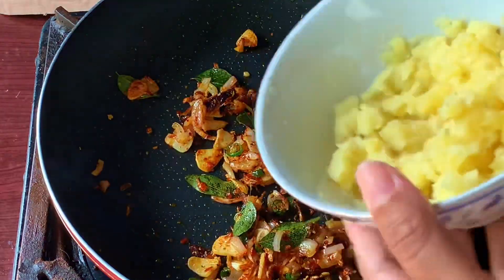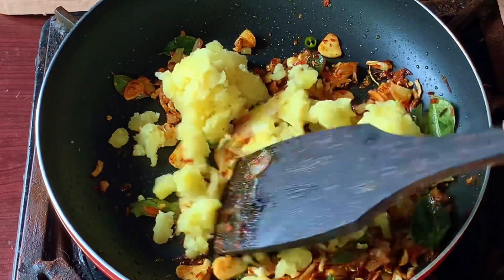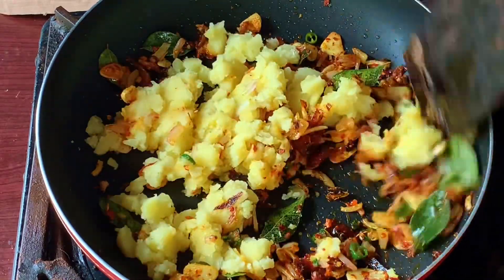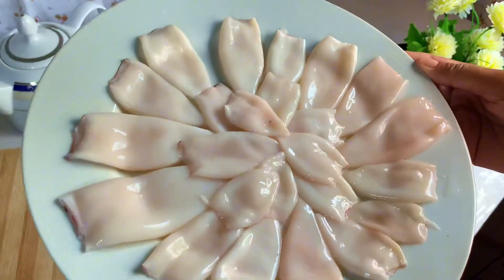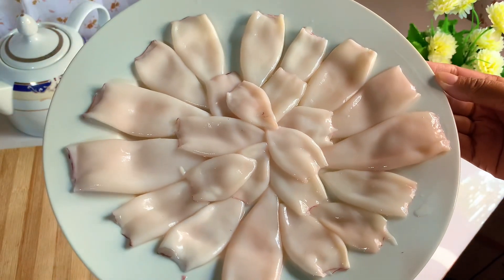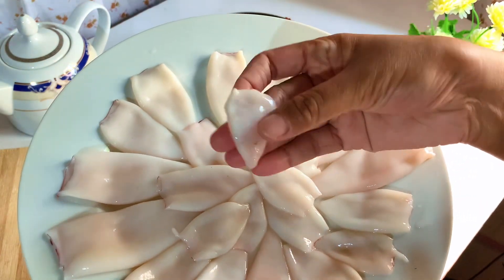We have to prepare a meal for our meal. We can have a meal and a meal. We have to give these to the meals. We are serving our meals.